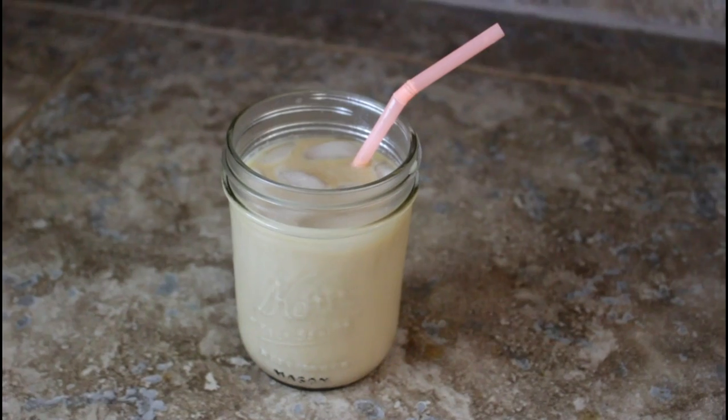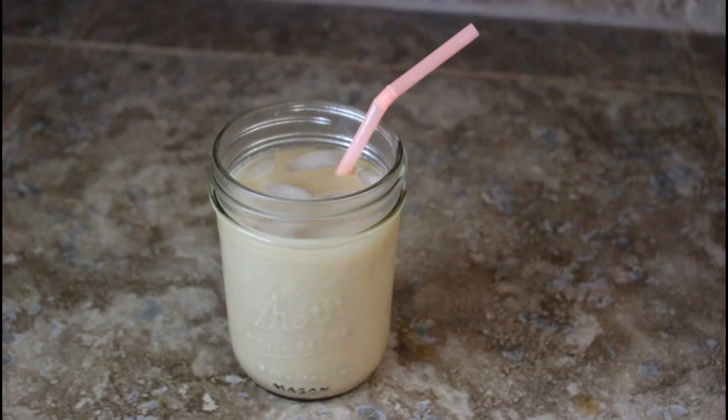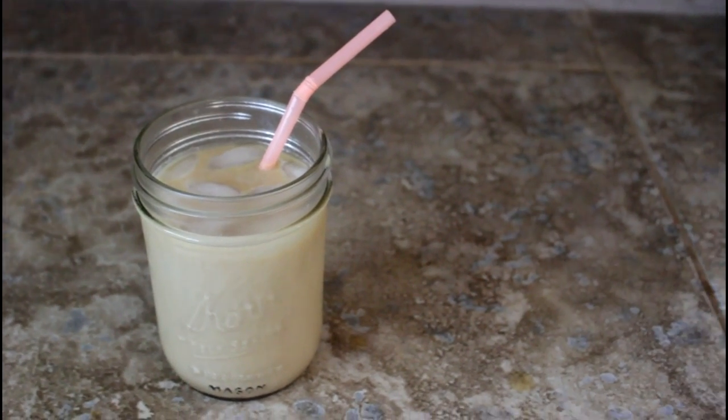Hello everybody, it's Jessica, welcome to the Mommy Archives. It has been heating up here in Texas, and one of my favorite cold drinks to have as the temperatures warm up is iced coffee. I love my iced coffee — it is so good — and today I wanted to share with you all how I like to prepare iced coffee at home.